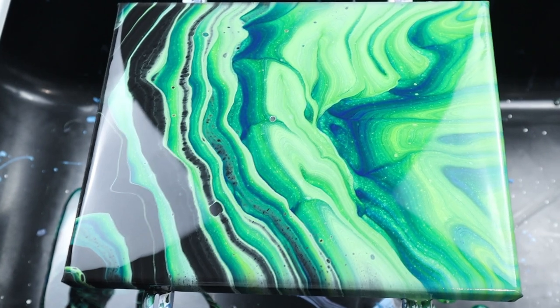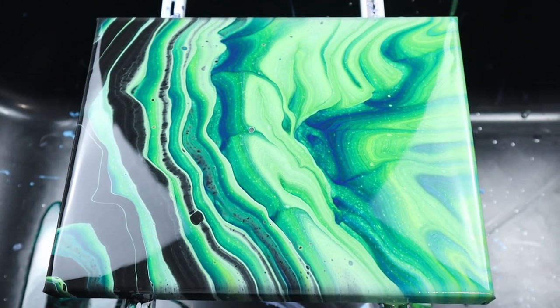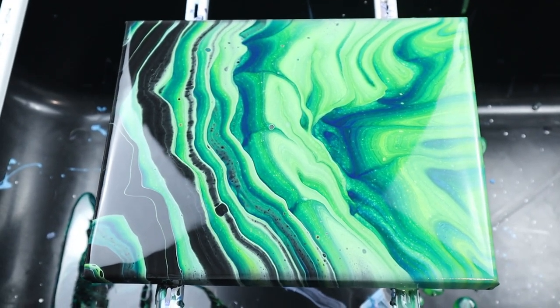If you missed my video last week, I'm going to put it in the card at the end here about paint weights, so you can see how I did this and replicate it if you'd like.